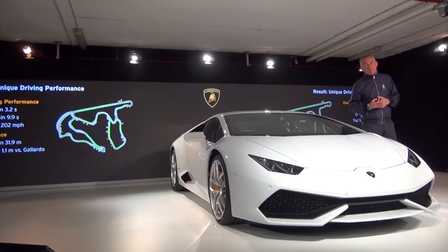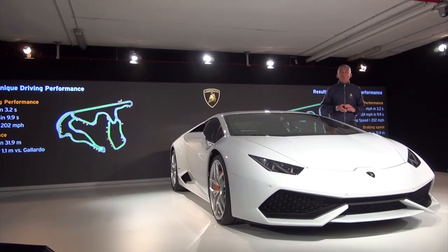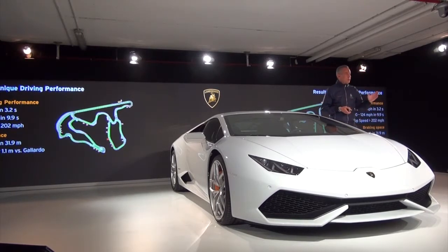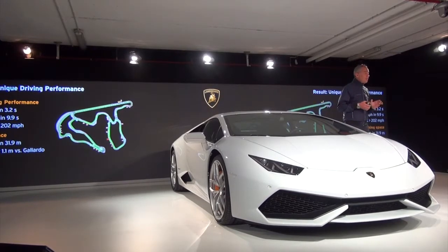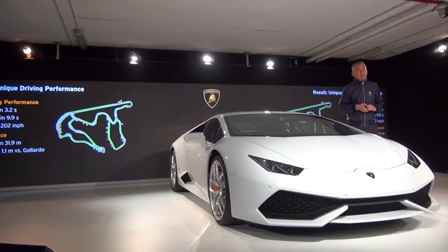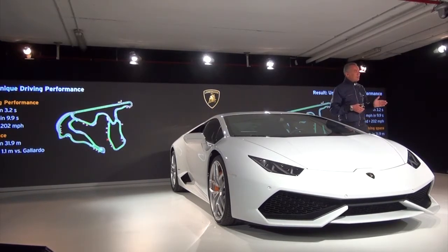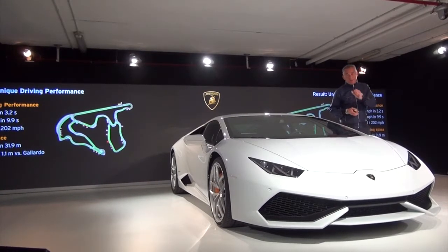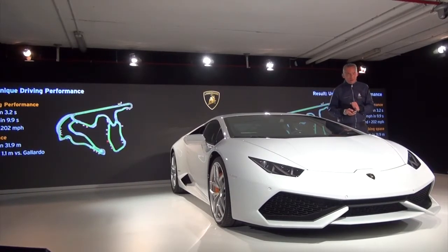What did we achieve with all of this? Here you see the Nardò track — our home — where we performed just under one million kilometers of development testing for the Huracan. The outstanding results: 0 to 62 mph in 3.2 seconds, 0 to 124 mph in 9.9 seconds, a top speed in excess of 202 mph (325 km/h), and braking from 62 mph to 0 in 31.9 meters — 1.1 meters better than the Gallardo. As everyone knows, one meter more in braking space at speed is the difference between a crash and no crash.